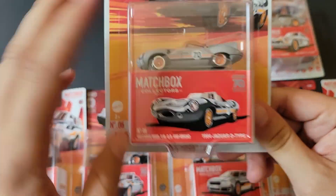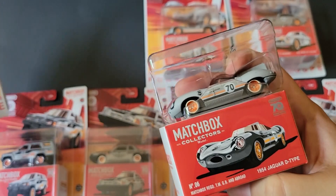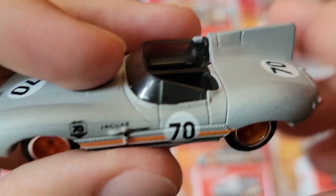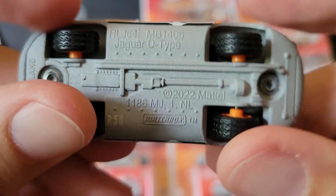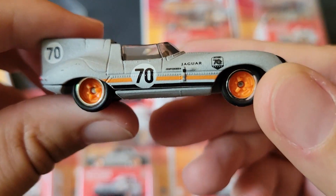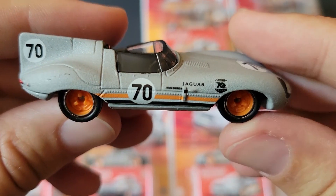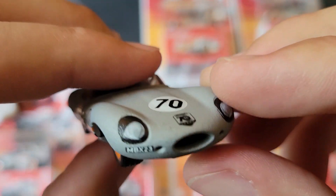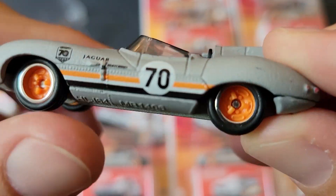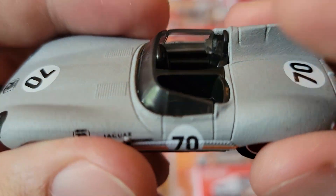I'm going to open these up because that's what you guys come here to see. This one comes with the boxes. Here's the box and here's the car — check that out. Rubber tires. This is actually a very heavy casting. I know Hot Wheels did this a long time ago and I think this might be the same casting, just a little lowered on the Matchbox wheels. It's a 1964 Jaguar D-Type, obviously with the number 70 for the 70th anniversary. The finish does feel kind of rough — it's definitely not a smooth finish.